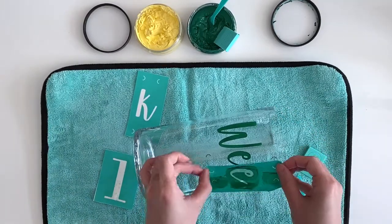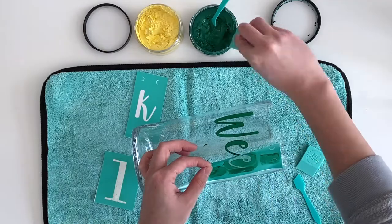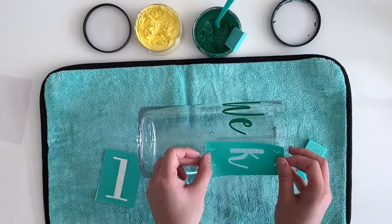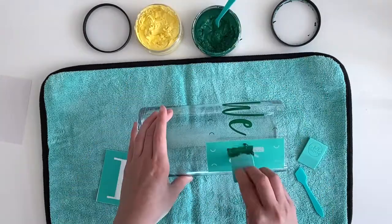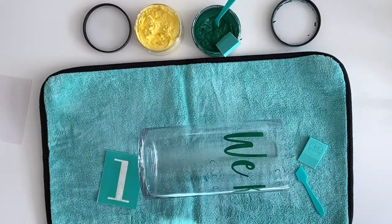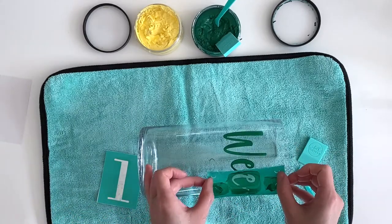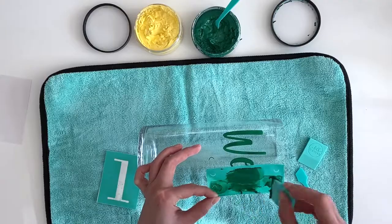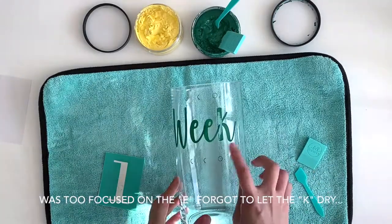For this part, I'm lining up where my second E will be by using the guide and gently placing the transfer down on its corners. This way, I don't touch the wet E that I just pasted. Now mark the guide, pretending the E is there, so you know where to place your piece. Oops — we'll come back to that.